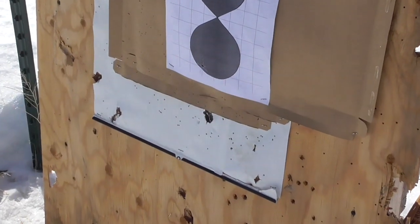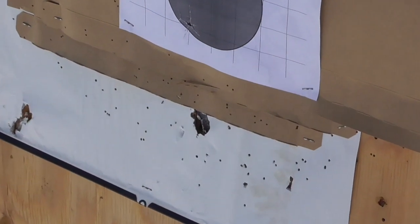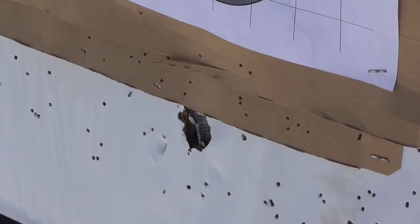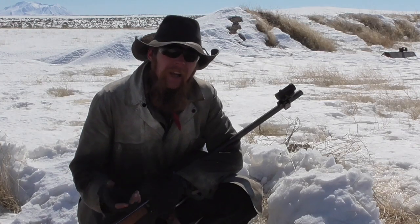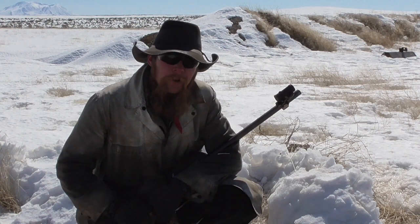Three out of the four shots actually made it through the half-inch plywood backstop. But there's one lodged in there sideways, so clearly they are still tumbling. I've still got one round left that I want to use up, so just to see what happens, let's shoot a frozen water jug.